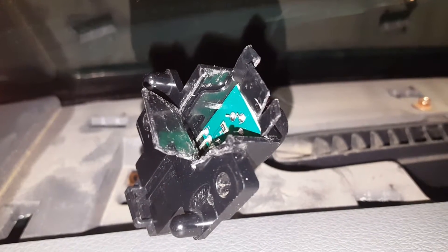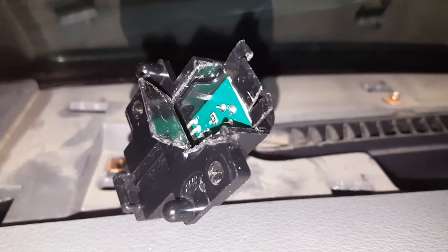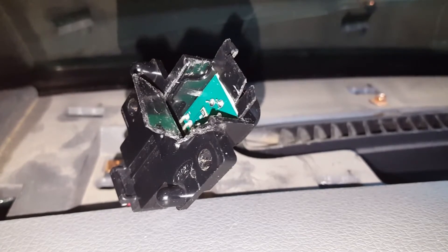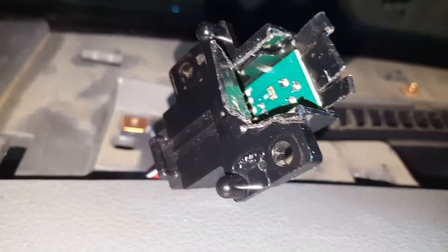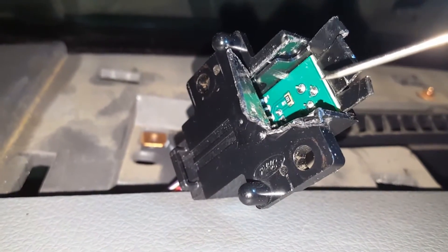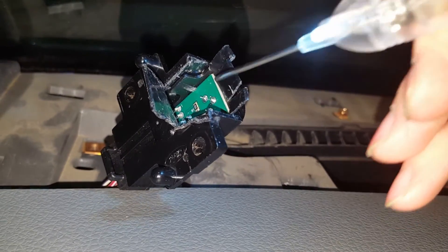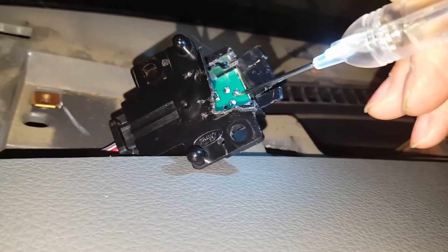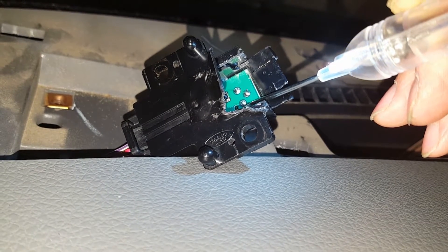All right guys, let's try this again. I got my truck, I got my key on the — I got a 2008 Ford F-150 and I'm testing the sun load sensor. Right here is your ground. See if I can do this — see, it lights up blue. That's my ground, that's my sun load sensor.